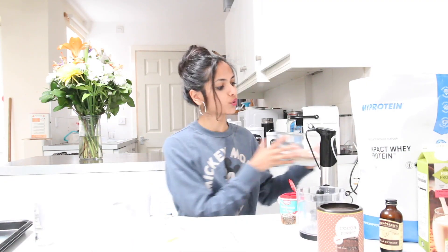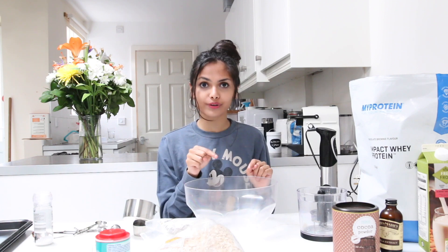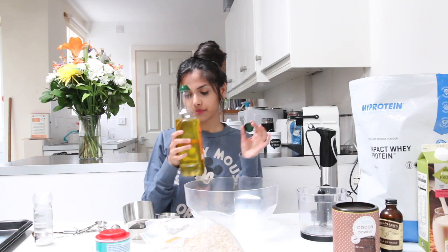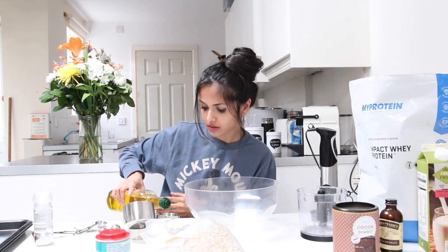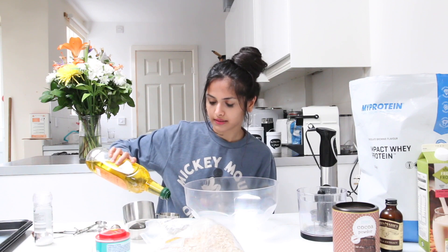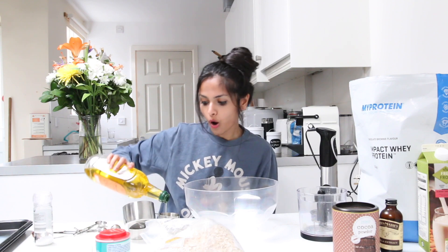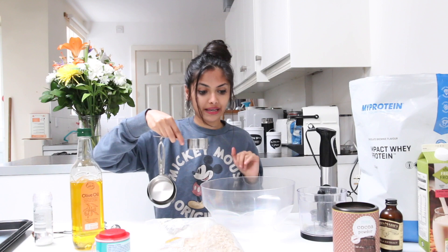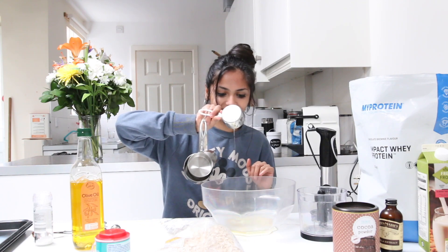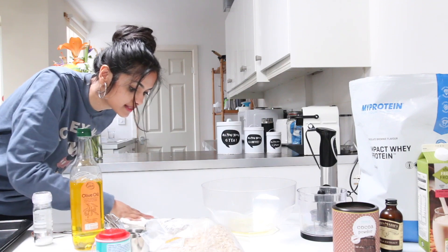We're gonna put that to one side and move on to the wet ingredients. We're first gonna start off by putting a third cup of olive oil into our mix. I've got my third cup measurement and my olive oil, we're just gonna fill that up — just spilling it everywhere — and add it into my bowl. It's classic, it's just so classic.